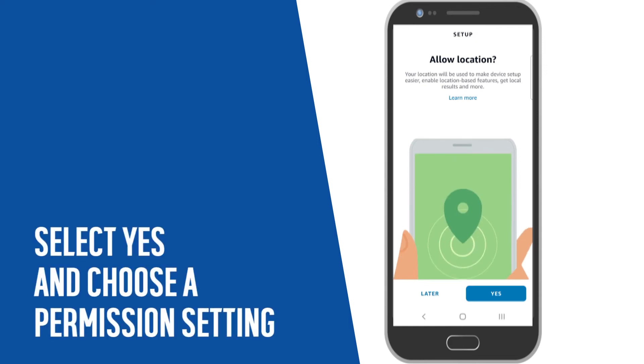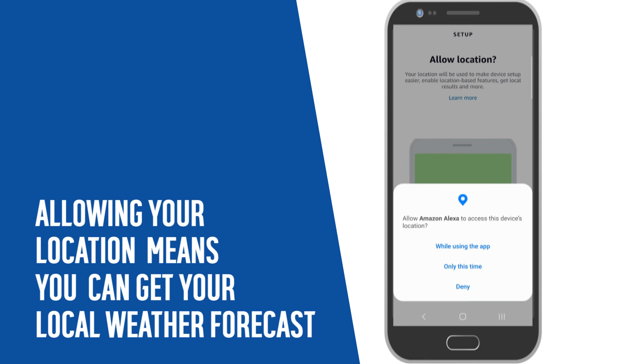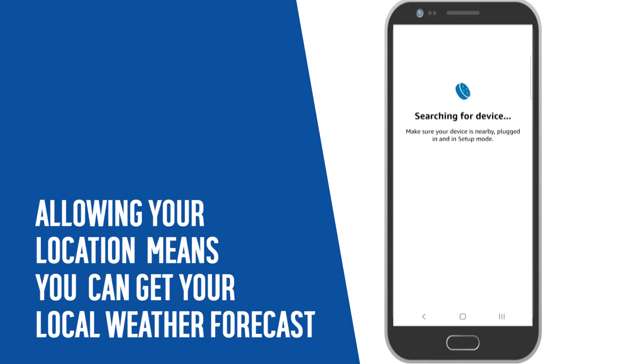Select Yes and choose a permission setting that suits you. Allowing your location will mean that you can get your local weather forecast, as well as other features.